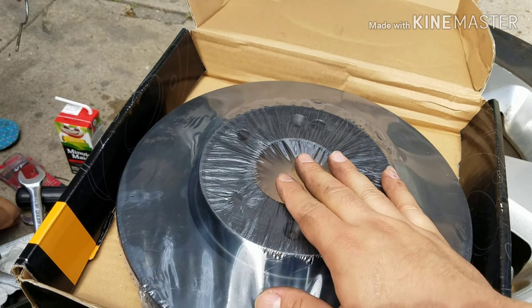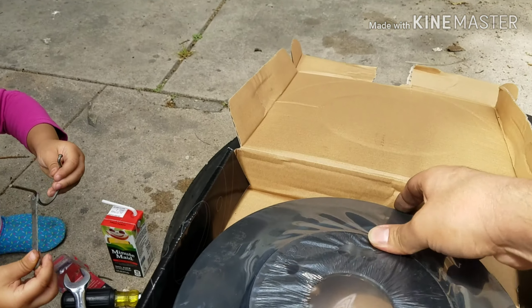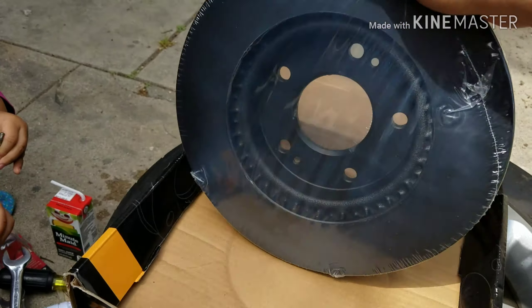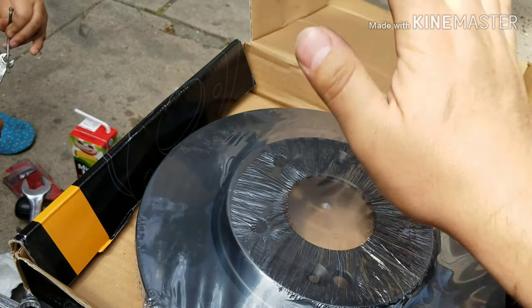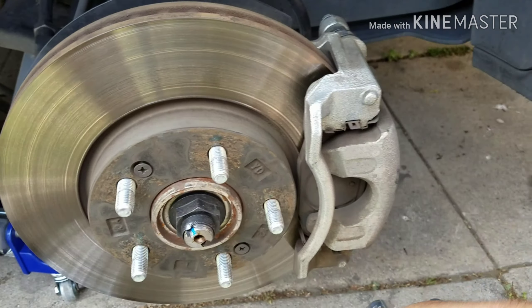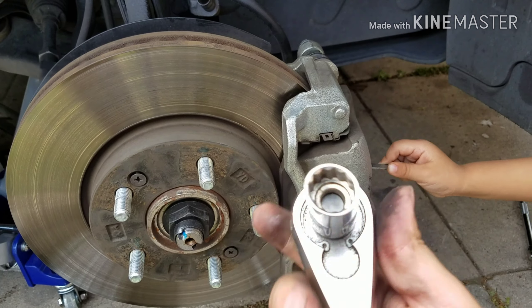These are all black — which I think they put in the front, they're black. So we're going to place that right here right now.